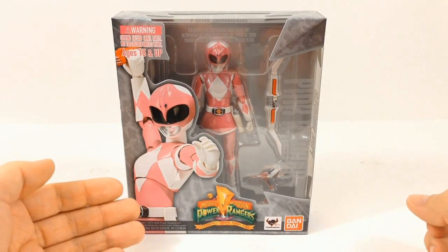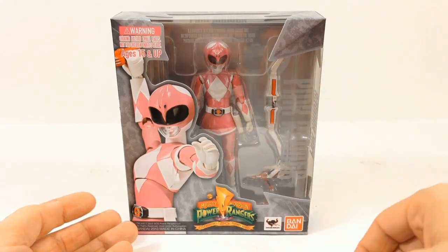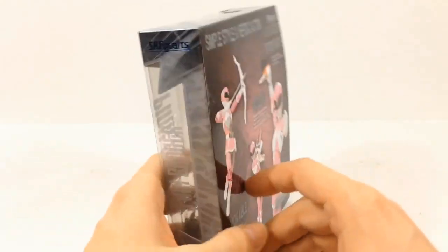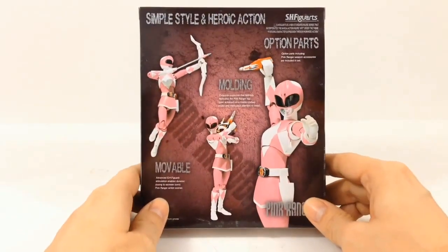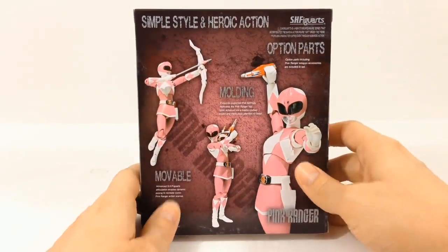Checking out the front of the box you can see we have a picture of the Pink Ranger right here with a large window where you can actually see the figure and some of her accessories. And taking a look at the back of the box you can see her in some poses along with some of her accessories.